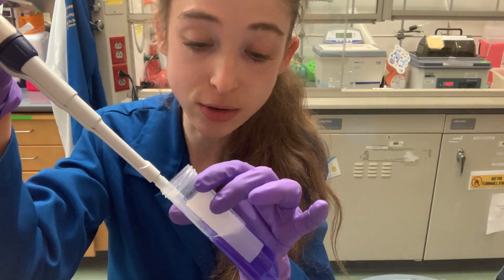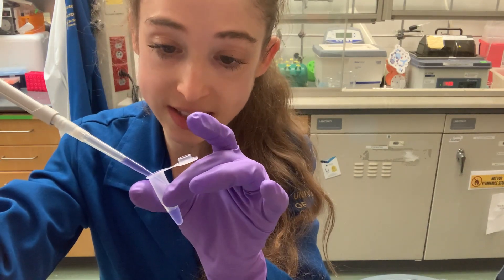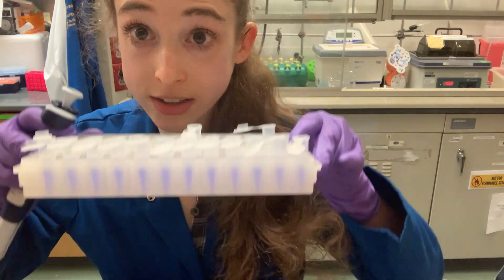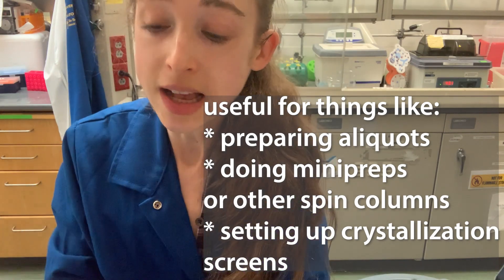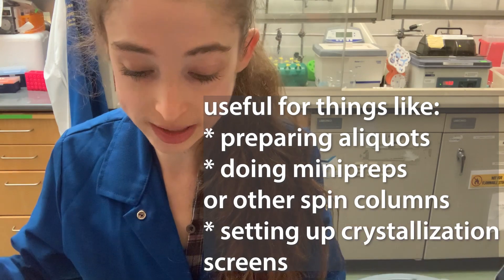With a normal pipette, you aspirate a single time, a single volume, and then you dispense once — a single time, a single volume. But what if you have a lot of tubes and you want them all to have the same volume? Here's where the repeater pipette comes in really, really handy.